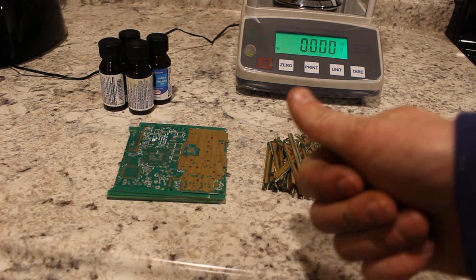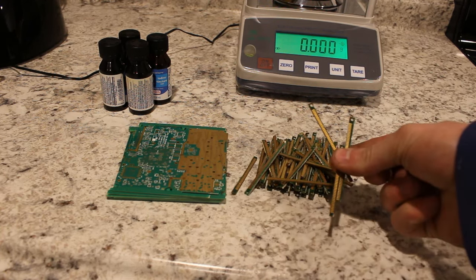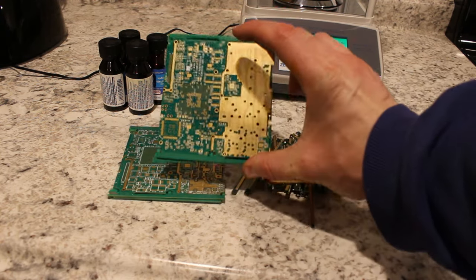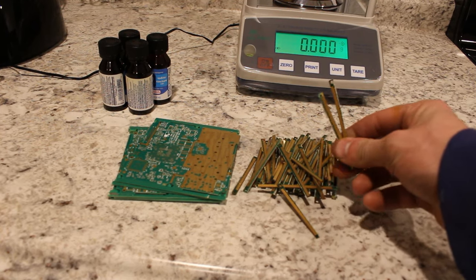Hi everyone, welcome back to Cody's Lab. So today we're going to be refining gold off of some of these actual computer parts. These are RAM fingers and some sort of circuit board here. They're both coated in gold and today we're going to be extracting it.